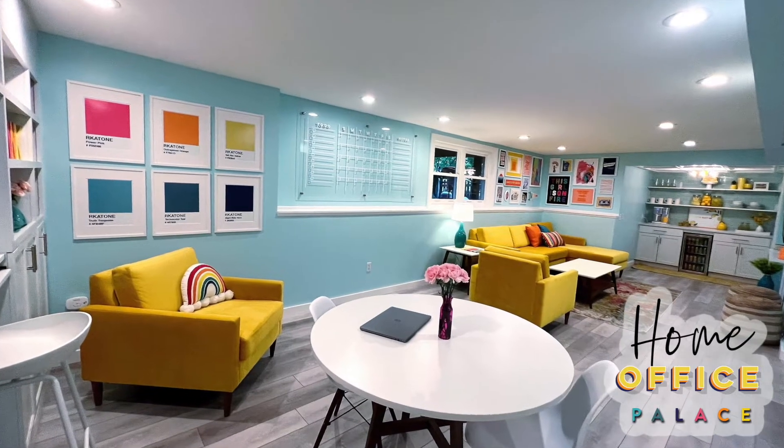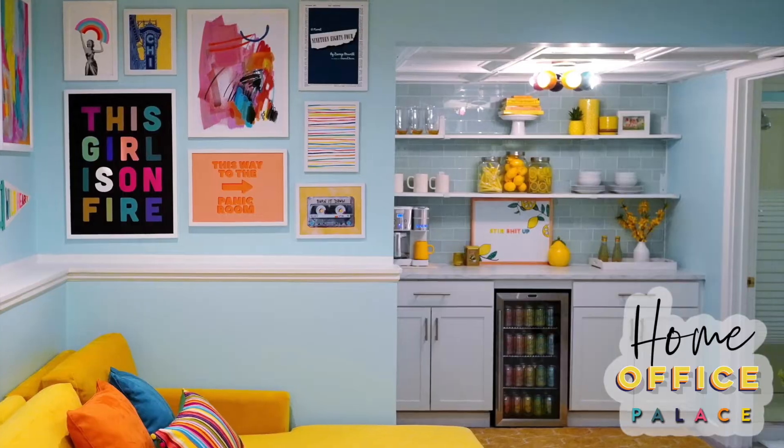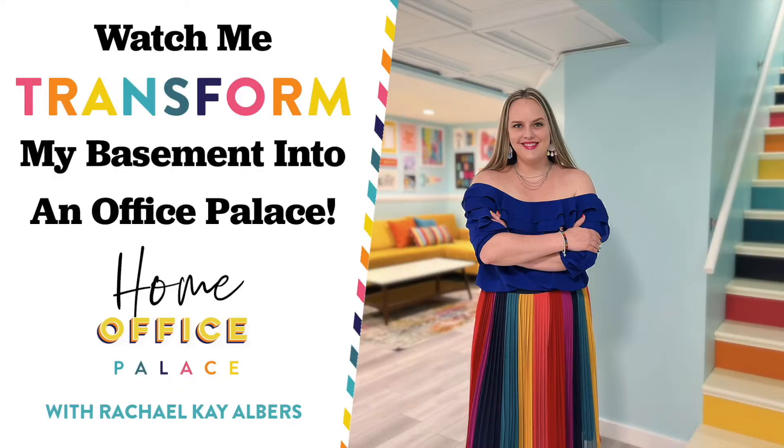How we work has changed. Shouldn't how we work from home? Your business deserves better than the kitchen table. I believe that no matter the square footage, every home office can be a palace. Here's how I made mine.